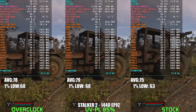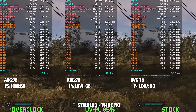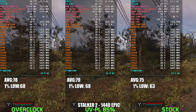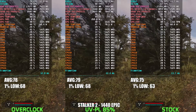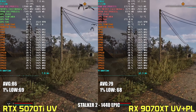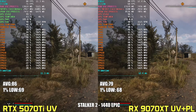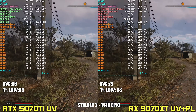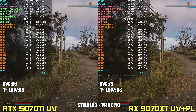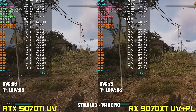In Stalker 2, power limiting the 9070 XT to 85% and undervolting it delivers a negligible 1% performance gain over stock — within margin of error — but manages to cut around 20 watts of power on average, keeping temps a few degrees lower. Comparing to the 5070 Ti's undervolted configuration, Nvidia maintains a noticeable advantage, leading by around 9% on average, while sipping just around 180 watts versus the 9070 XT's 270 watts — nearly 100 watts lower. Even with tuning, the 9070 XT is outclassed in both performance and thermals by the Nvidia card.